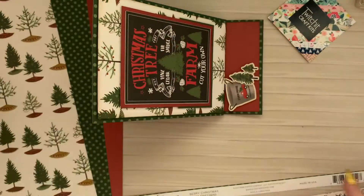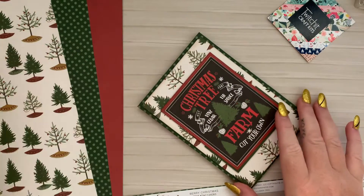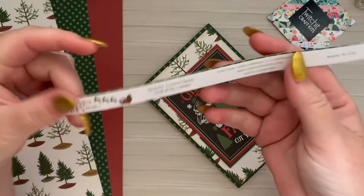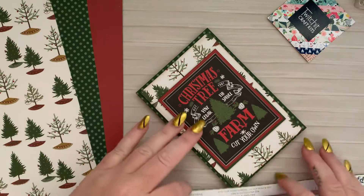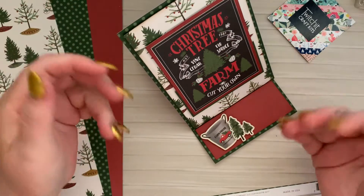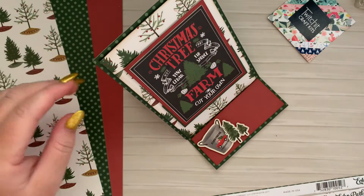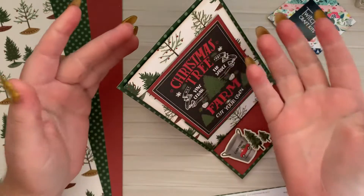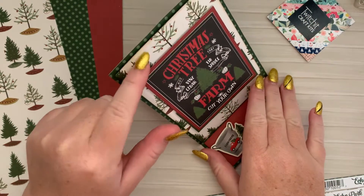So my card topper - I used the green paper first, the green with the dots. That is Berry Christmas by Eco Park. And then basically with the layers, you just go in or out at whatever increments you're comfortable with. Mine are generally at about a quarter of an inch each time. So my second layer I've basted with some foam tape or chipboard, whatever you're comfortable using.